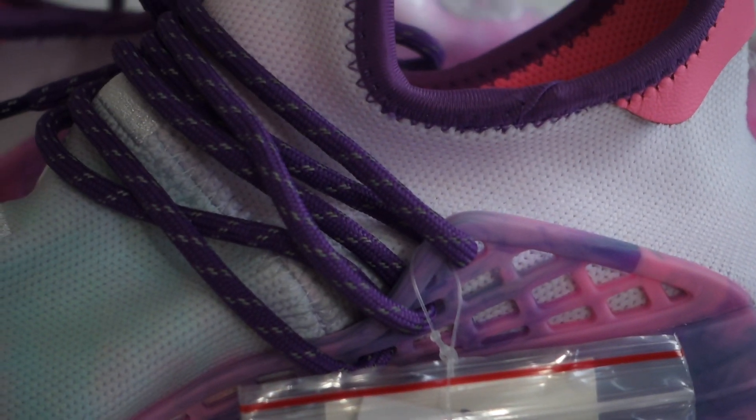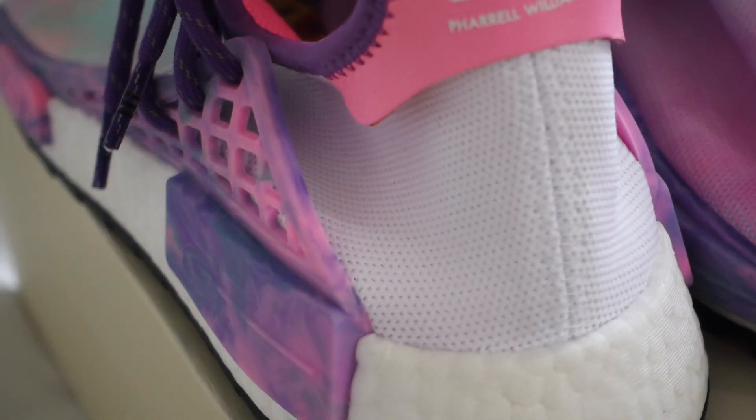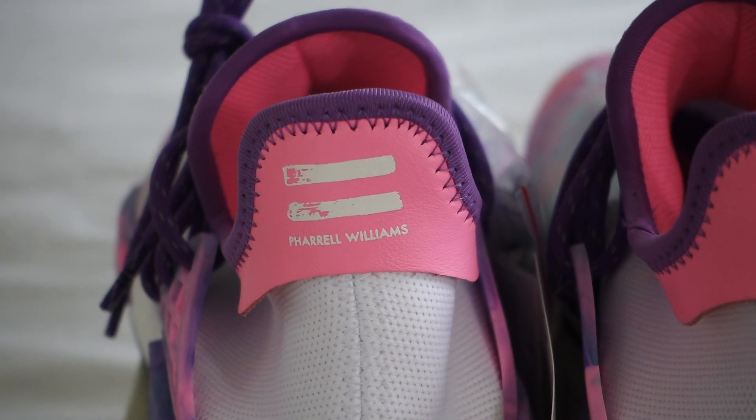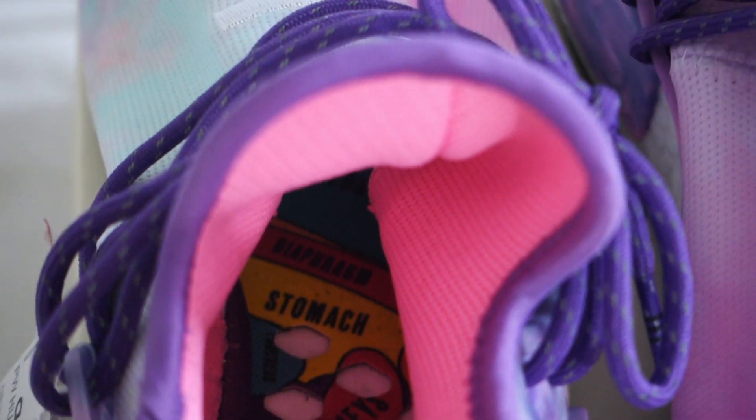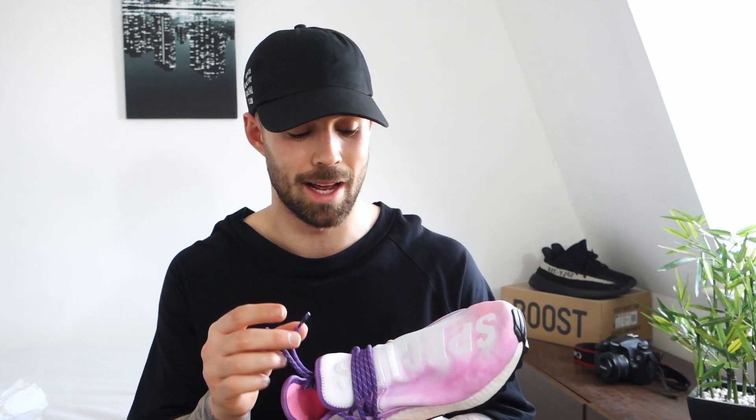The laces on these shoes are the 3M purple laces and they do also come with a white pair of 3M laces as well. Personally I'm going to keep these purple laces on — I am keeping these shoes. When we come around to the back of the shoe a lot of the color disappears and it goes to pretty much straight white. On the back tag, on the left side of the shoe we have Pharrell Williams, and on the right side we have the Adidas logo. The cages and side chunks still have that really cool tie-dye feel, with purple lining on the outside of the shoe and pink on the inside. At the very end of the laces you do have the three Adidas stripes.